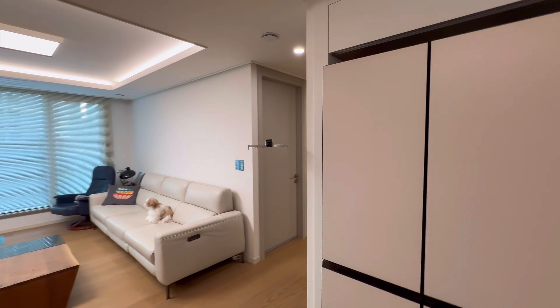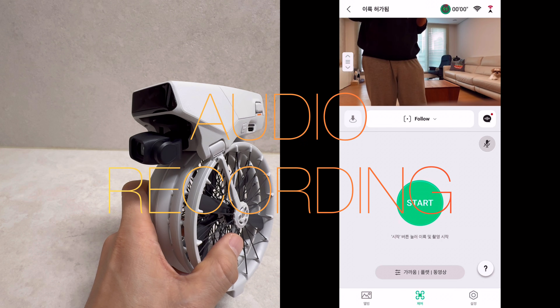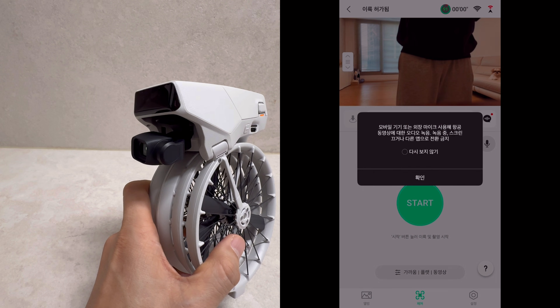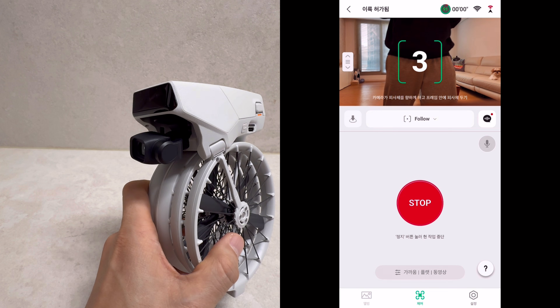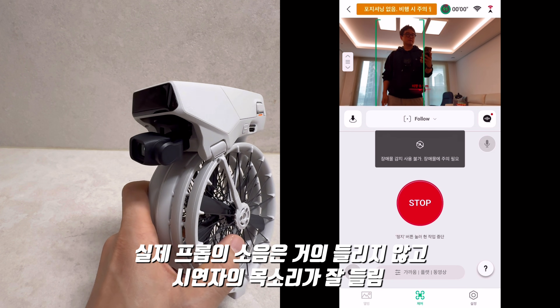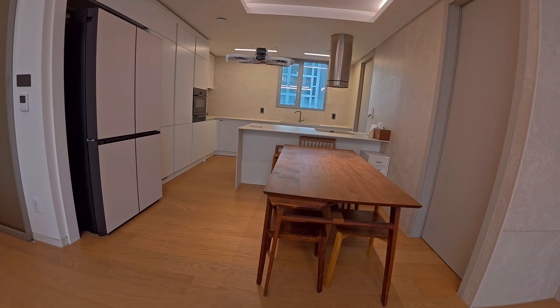Unlike the Air 3 or Mini 4 Pro, it doesn't provide obstacle avoidance while following. The DJI Fly app will be able to record audio capture with audio recording. However, the sound of the propellers is quite noticeable in the recording.